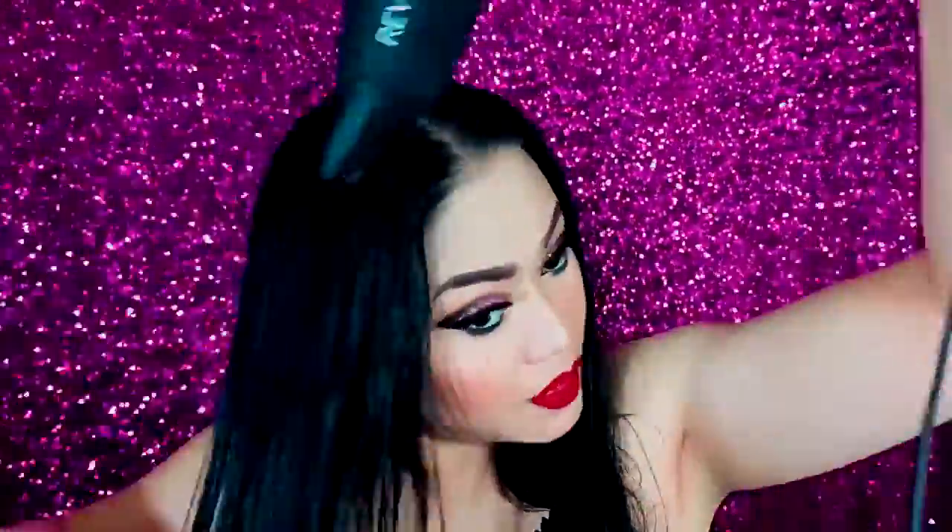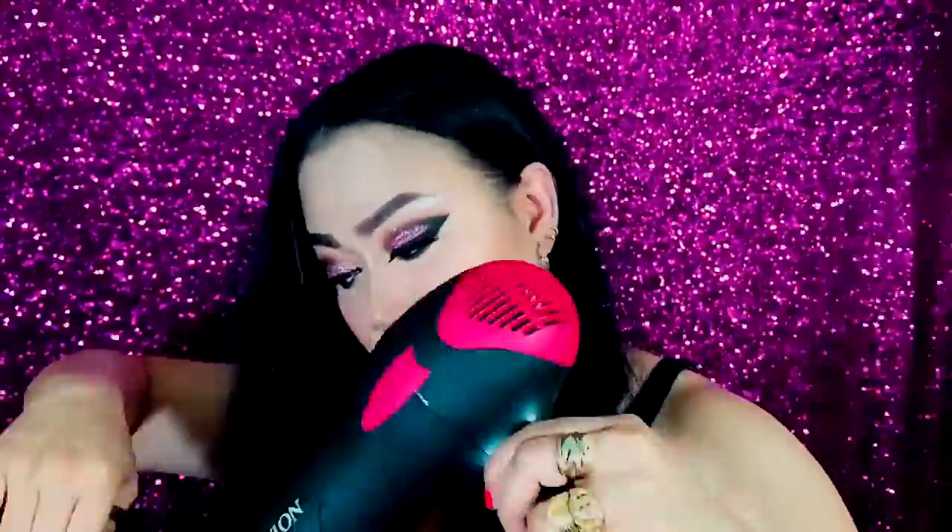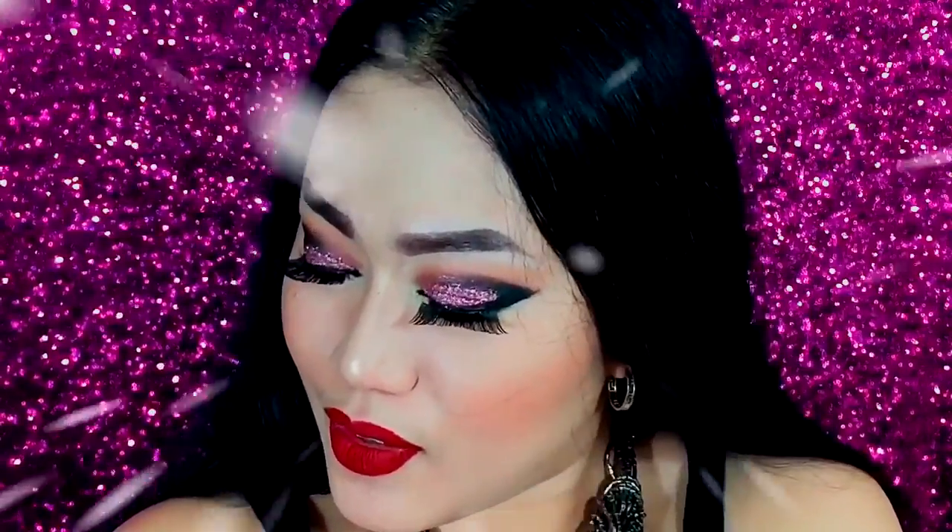Then I just blow dry my hair to make it straight and I'm happy with this kind of look. Then I'm ready to go for our grand ball! So this is the final look — a glitter cut crease makeup tutorial for our grand ball event party.